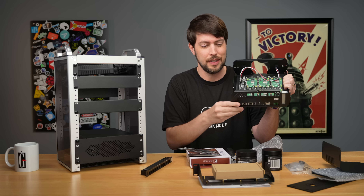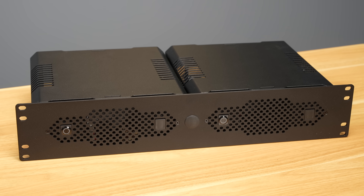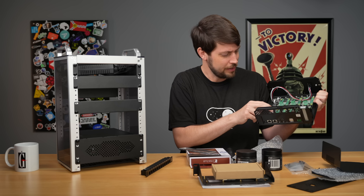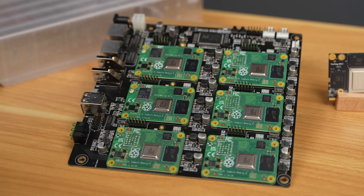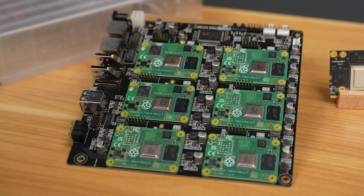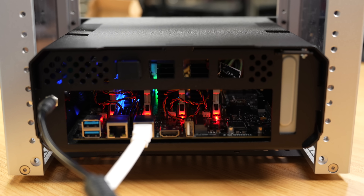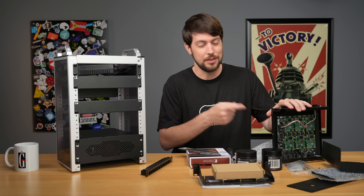These are mini ITX cases that can be put together into one 2U rack mount for a 19-inch rack, or into two 10-inch racks, which is kind of cool. This has the DeskPy Super 6c, which I bought a couple years ago, and it has six Raspberry Pi Compute Module 4s. This other one has the Turing Pi 2 board with four RK1s with 32 gigs of RAM, so it's a lot faster.